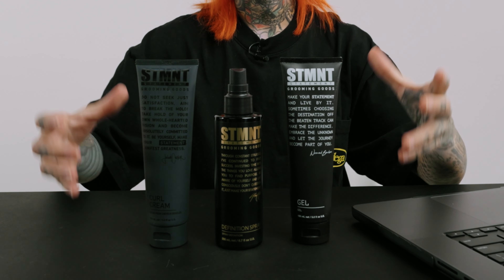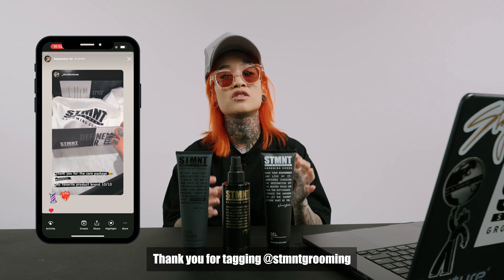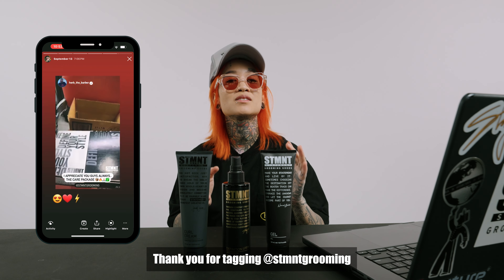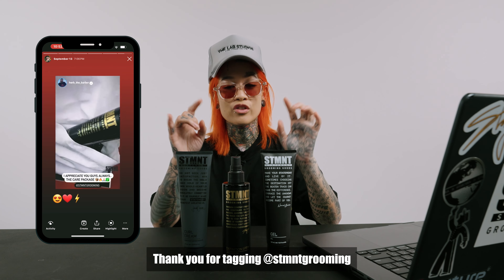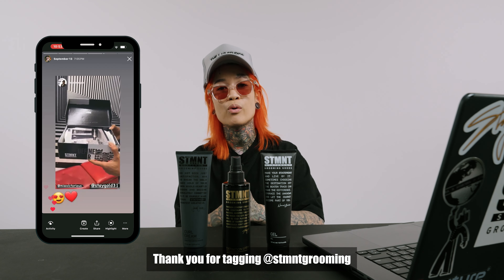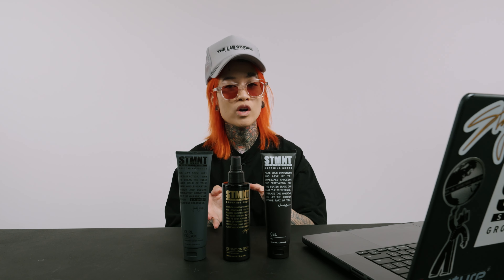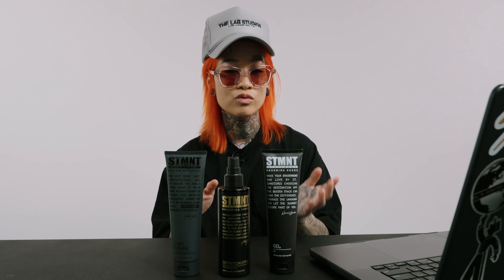What's going on guys, and welcome back to the channel. Today we have the three new Statement Grooming styling products that we just added to our amazing current collection. If any of you guys have received the special edition PR packs, we made these custom statement shoe boxes with the three new products in it. If you posted it to your Instagram, I just want to say thank you so much — your support and effort doesn't go unnoticed. Hopefully in this video I can explain in further detail what you can expect from these products.